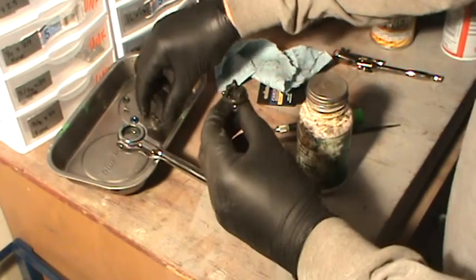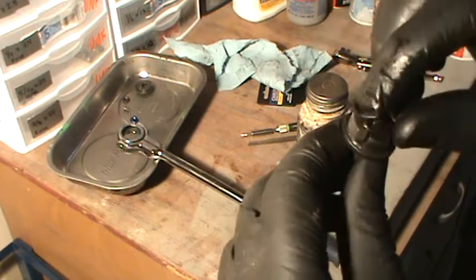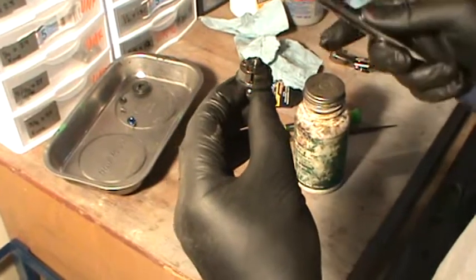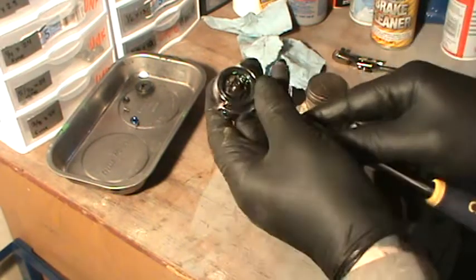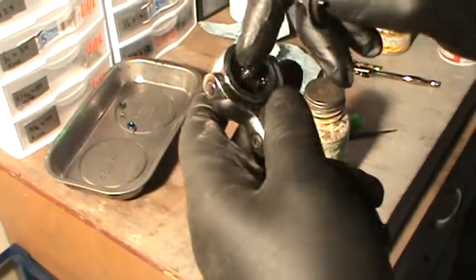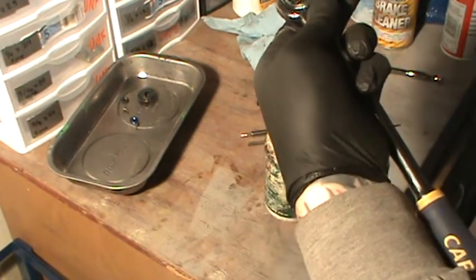So let's get this reassembled. First thing you want to do is make sure the spring is in there. Set it down on there like that. At first it gave me a little bit of trouble, but now I've got the hang of it — it just goes in here like that. You want to hold it in there, and you see it looks like a heart — at the bottom of the heart is where you want to put this little pin. You want to push it down a little bit, get it in here at an angle, and push it that way.